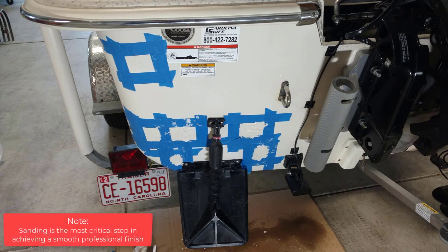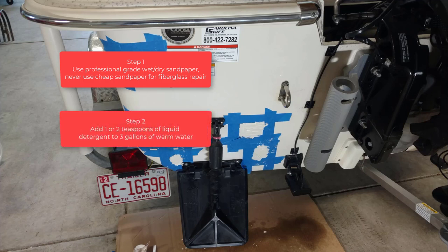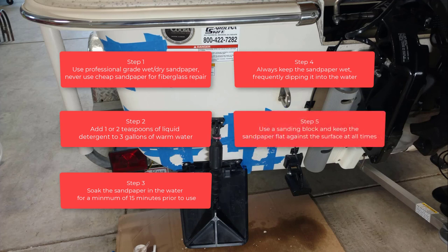Sanding is the most critical step in achieving a smooth professional finish. Follow these steps first. Use professional grade wet dry sandpaper. Never use cheap sandpaper for fiberglass repair. Add one or two teaspoons of liquid detergent to three gallons of warm water. Soak the sandpaper in the water for a minimum of 15 minutes prior to use. Always keep the sandpaper wet, frequently dipping it into the water. Use a sanding block and keep the sandpaper flat against the surface at all times.